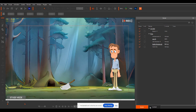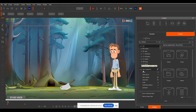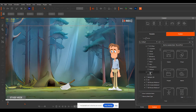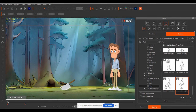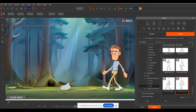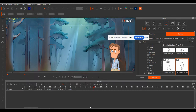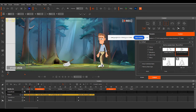To get him to walk across, all we need to do is apply an easy motion straight across. We go to 2D motions, all motions, then our walk cycles. This is my favorite pack — my cartoon human motions. We drag and drop the motion onto him to have him start walking, do the loop, and then end.